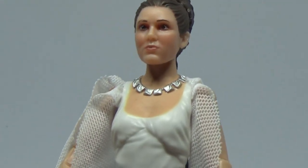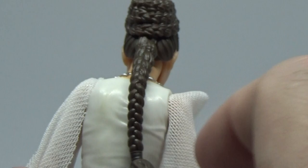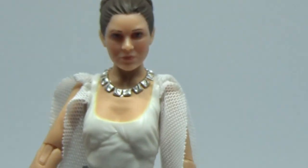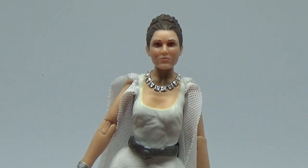Pretty much the head sculpt is the big winner here — I think it looks fantastic, really nicely done. Overall it's just a nice sort of scene filler figure — probably not a totally necessary one, but a nice one nonetheless.